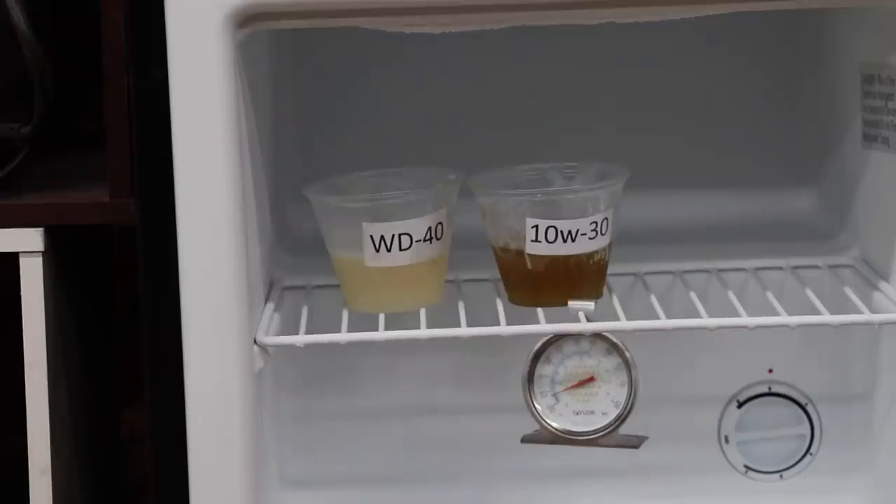I've got some 10W-30 and some WD-40 inside this freezer where it's 15 below zero Fahrenheit. So what I'm going to do now is see how this oil and WD-40 flows when it's really cold.